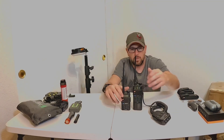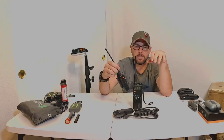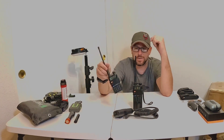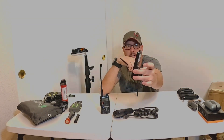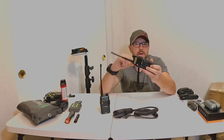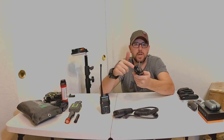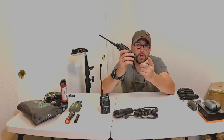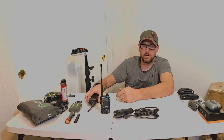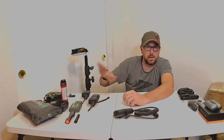Most people in the off-road community run handhelds like Midland or Baofeng. I like the Baofengs — they're crazy cheap, less than $20 right now with the standard battery. The extended battery is neat because it has a charging port on the side, so you can charge on the go or charge just the battery on its own. You can buy somebody a radio with an extended spare battery for around $40. Make sure you are following all local laws whether you're running GMRS or ham radio.